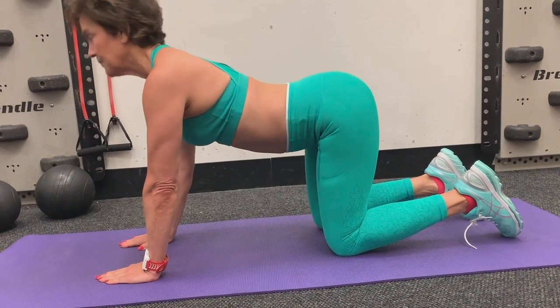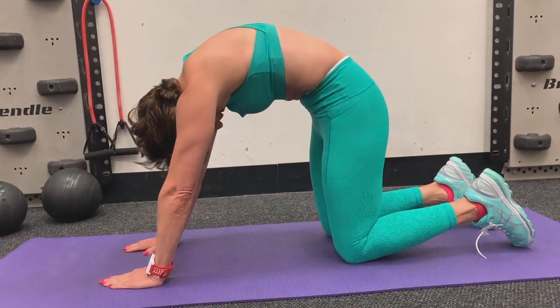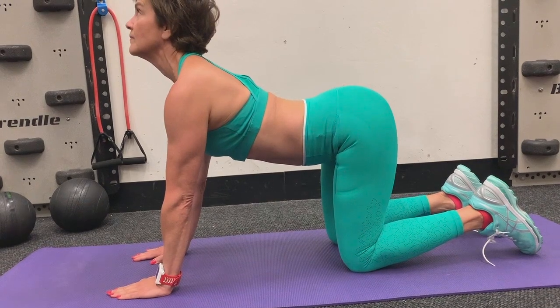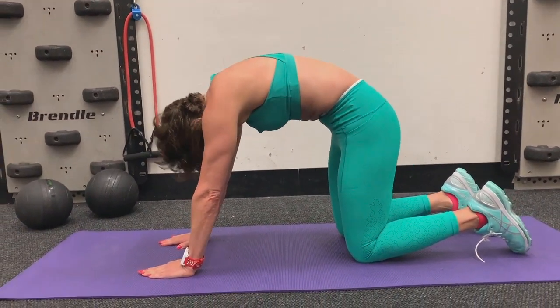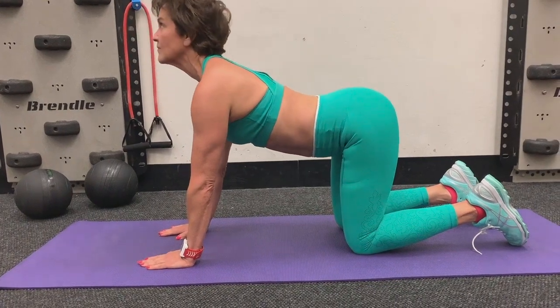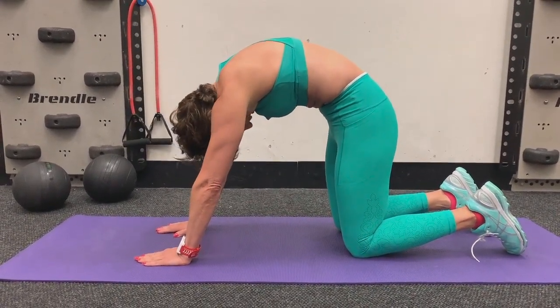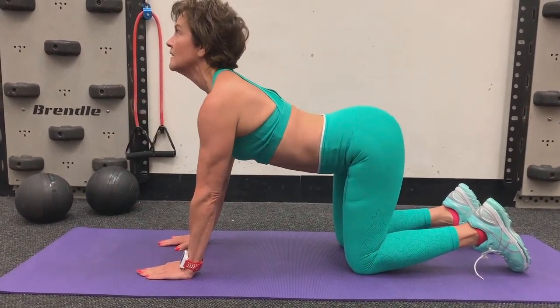You need a cat-cow break, so that's all you're going to do. This is a very gentle core exercise. As you go here, you're contracting pretty hard — so don't think there's no work there. I'm going to consider this a break because I'm going to take you right into back extension for the last exercise.